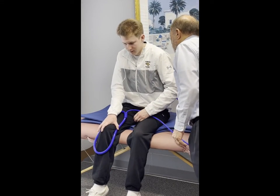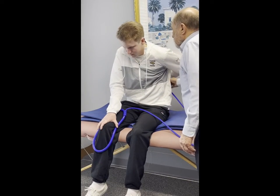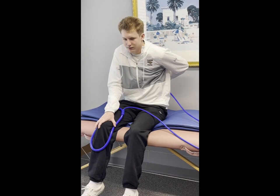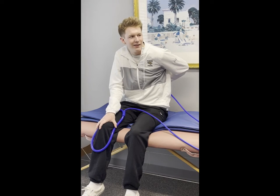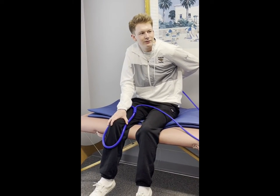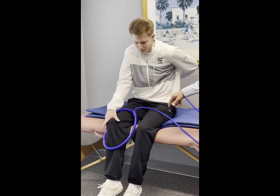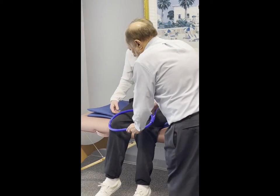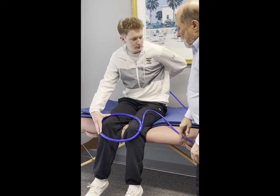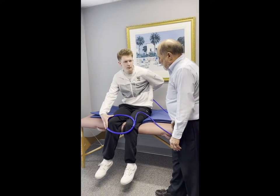Now let's put this on your back — tell us what you're feeling. This allows you to treat two body parts at the same time. You could actually treat both knees at the same time, put it behind the knees as well, and then as demonstrated earlier you can bring it up the leg.